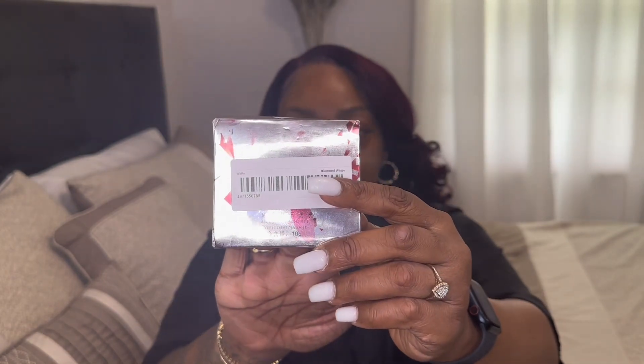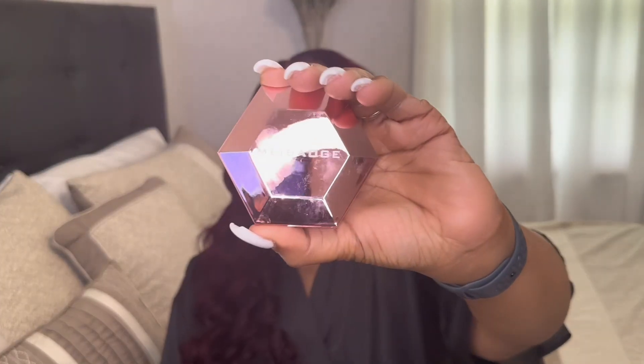It's a dupe for Fenty's How Many Carats. This is how it looks when it comes in the packaging. I'm gonna open it up.